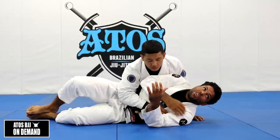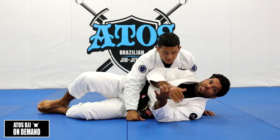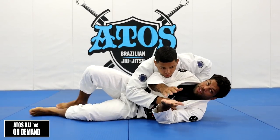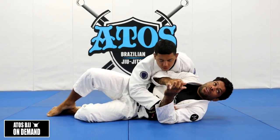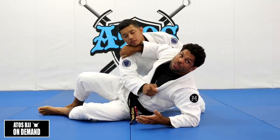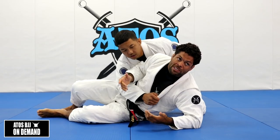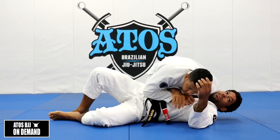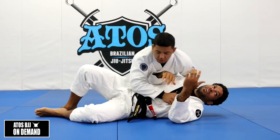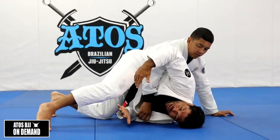You cannot stay with the shoulder and hip on the floor. If I stay with both sides on the floor, he's going to control me. When I'm doing this, now it's a little bit harder for him to control. In wrestling we call this a pin - you pin the person. When you pass the guard, you want to pin them. Orlando wants to pin me here, so if I'm doing this, it's a little bit harder for him to pin as well.